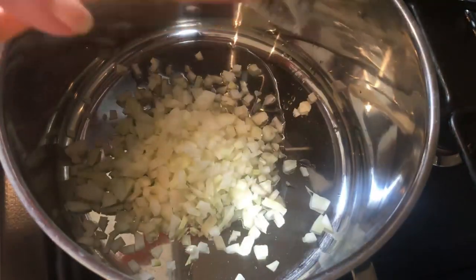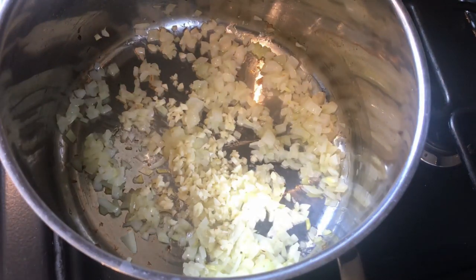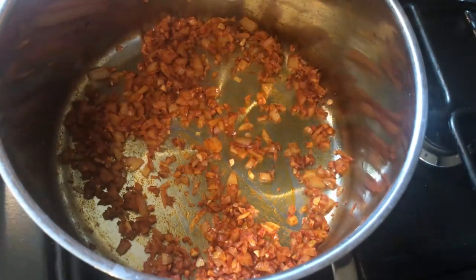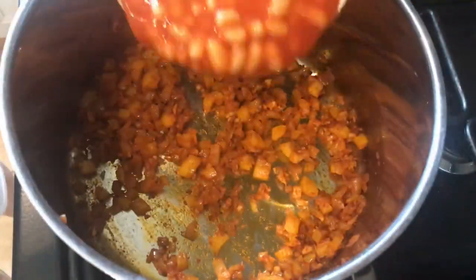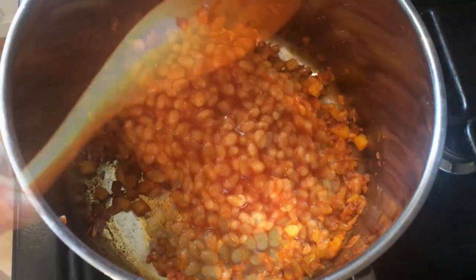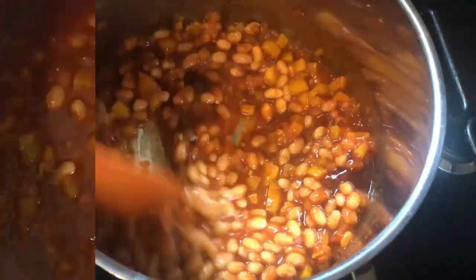Heat the oil and fry the onions for two to three minutes until they become soft. Then add the garlic, the paprika and the peppers. Stir this for another minute to cook out the spice. Add the baked beans, stock and barbecue sauce. Give it a good stir, then heat through gently and it's ready to serve.